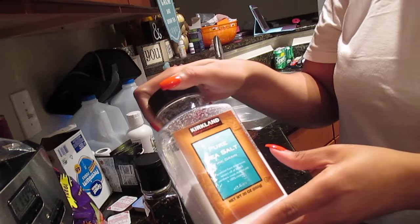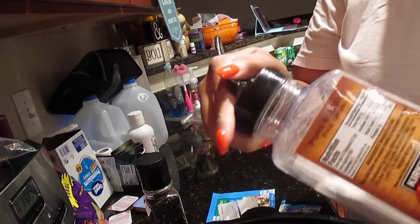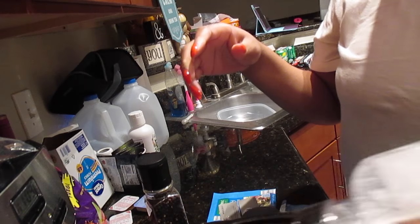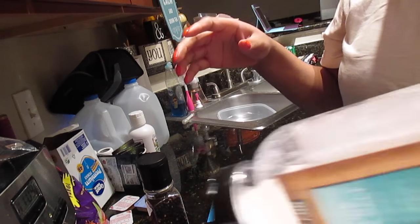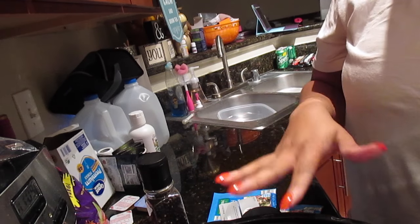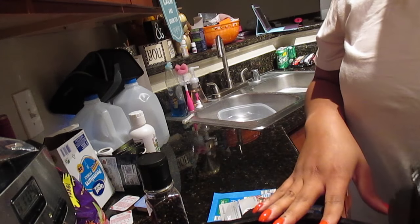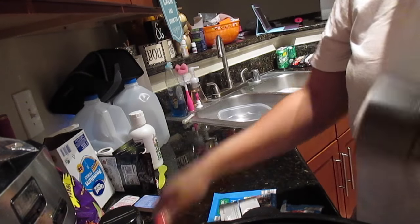First, I'm going to start out using a little bit of sea salt to season the chicken. I'll just sprinkle that over the chicken — not too much. I like to season the chicken because white meat tends to be a little bland; it doesn't have as much fat as dark meat. I'll also add some coarse pepper, however you like it.